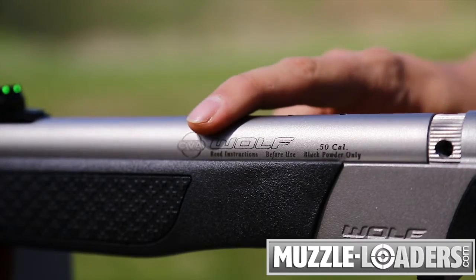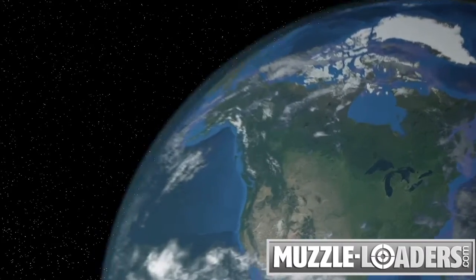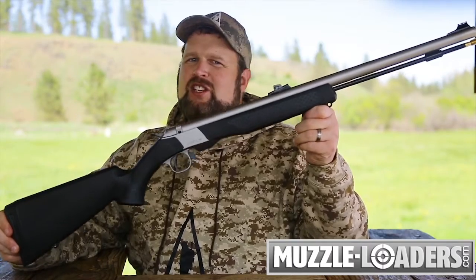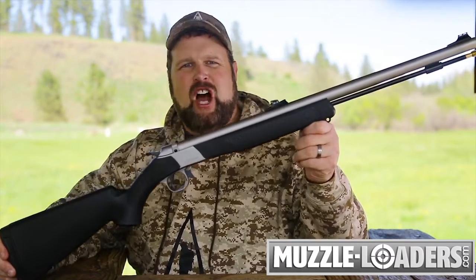The CVA Wolf Northwest muzzleloader is an affordable, accurate, and reliable gun for hunters in the Northwest states who enjoy the expanded hunting seasons and hunting opportunities. You can order the CVA Wolf Northwest muzzleloader, as well as all of your other muzzleloader supplies, right here at muzzleloaders.com.